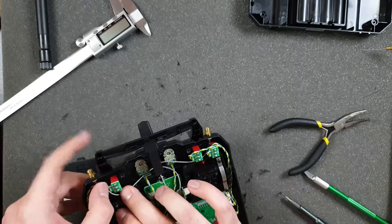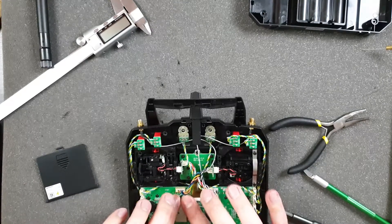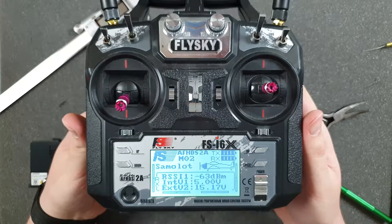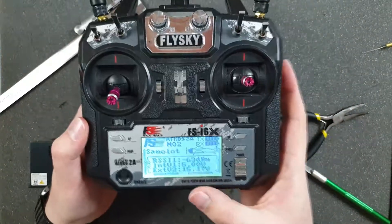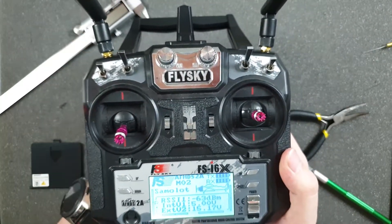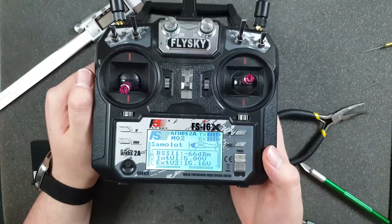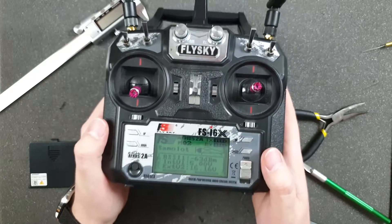Let's close everything and see how it worked — did it get better or worse? We are in the same place and the receiver is in the same place. We can see it's 63 or 64 dBm — it depends somewhat on camera rotation — but anyway it increased by about 5 dBm, so that makes sense. Thanks for watching, please leave a comment and hit the subscribe button!